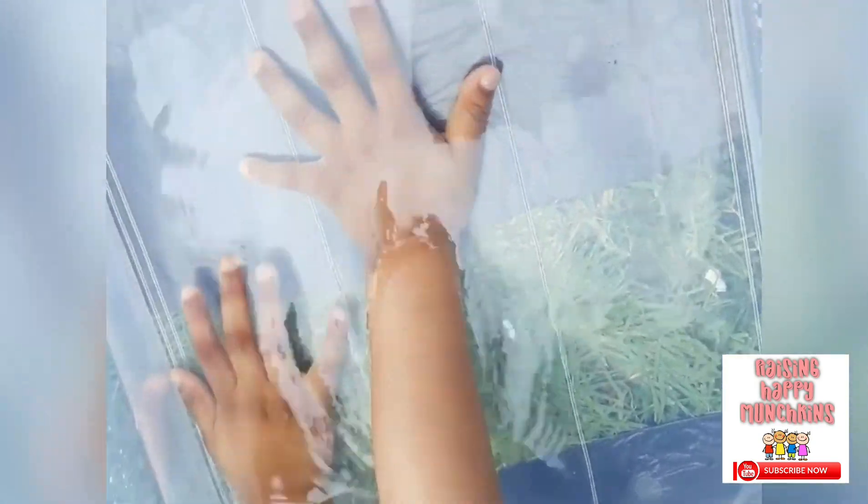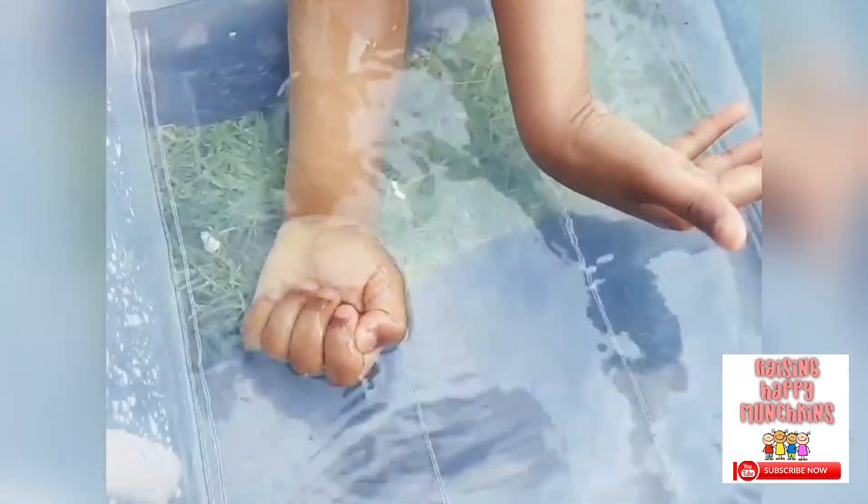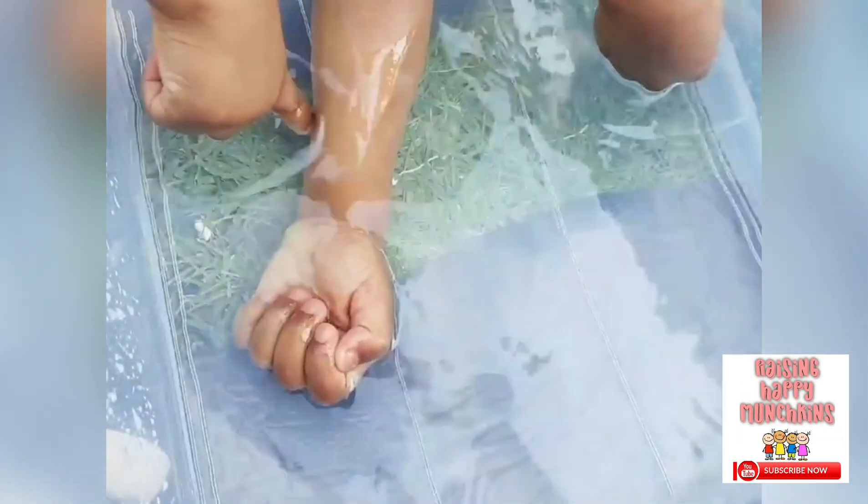Does your hand get bigger or smaller when it's under the water? It looks smaller. It's bigger, isn't it? Oh yeah! Should we make the water look more fun? Yeah!